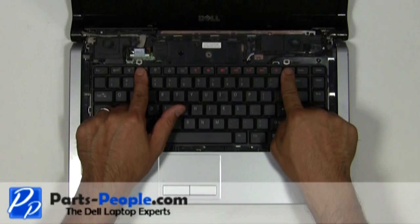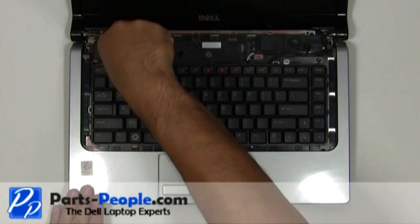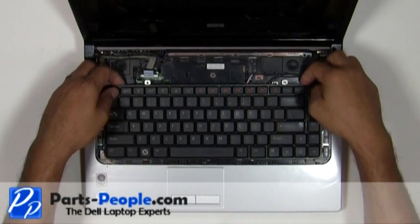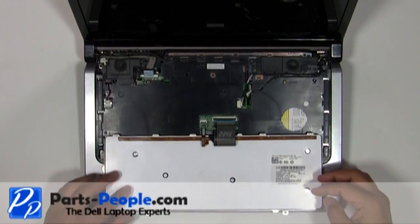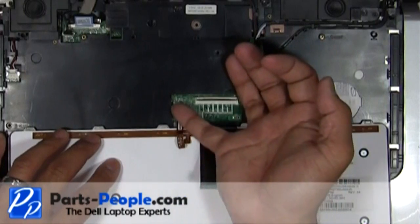Remove the two screws holding down the keyboard. Slowly lift the keyboard away from the base and turn it over — if you pull too hard you risk breaking the keyboard cable connector on the motherboard. Pivot the keyboard cable latch and the backlight cable latch up and unplug the cables.